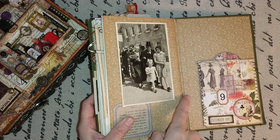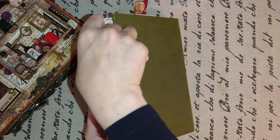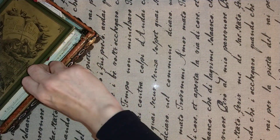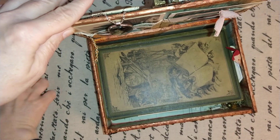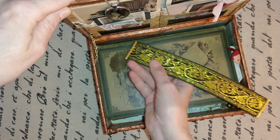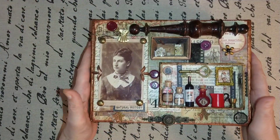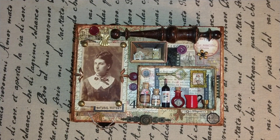I did not want to overdo it because it has to fit into my cigar box — and it does! Here is the bookmark. Let's close it up. This is the sharing for today, and I say thank you for watching and have a wonderful time — bye bye!